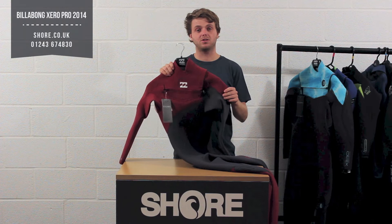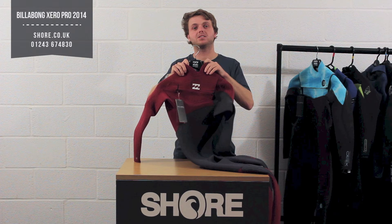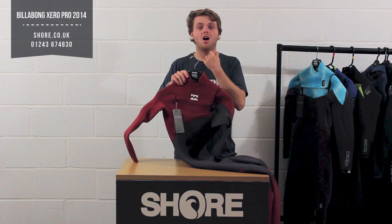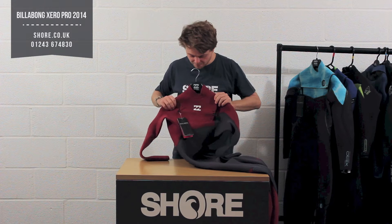So let me take you through some of the features of the suit. Starting at the top we have a contour neck — Billabong have been doing this for quite a few seasons now, it's a bit of a new thing still. It does look a bit strange when it's on the peg, but it's designed to sit below the Adam's apple to stop any pressure going there. Still a really good seal, but just designed to give you a little bit more freedom, as some people do find that the standard neck really pulls them there. A nice adjustment from Billabong, showing they're innovating and really on top of their game.